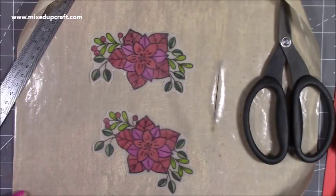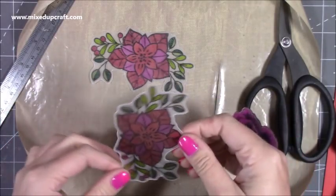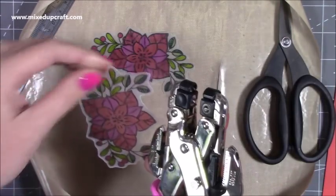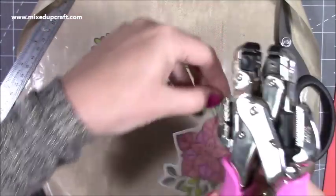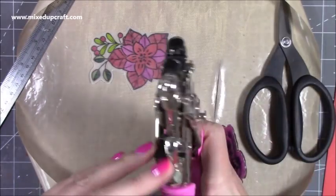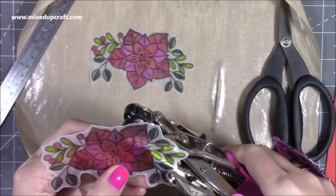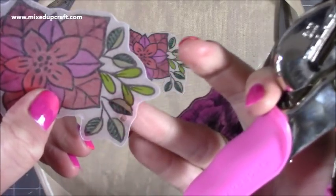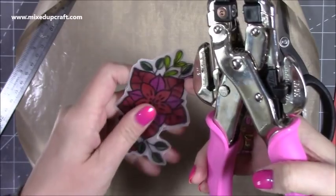I've cut them down. Now I want to decide — I know I'm having them as earrings, but if you want them as a key ring, a charm, whatever, you just need to decide where you want the dangle to start. I'm going to have them hanging down like this. I'm going to pop my hole — with the Crop-a-Dile you've got the smaller one and the larger hole, so I'm going to go for the smaller one and pop a hole just there.